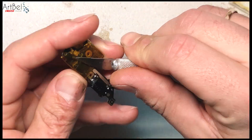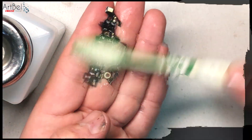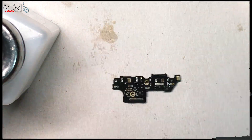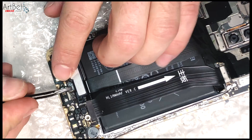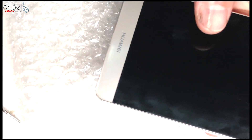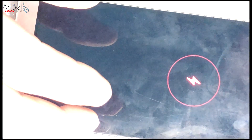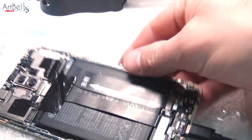If everything is good, remove the tape and clean the entire board from the flux. Be careful with the microphones — don't pour alcohol into them as it may cause them to stop working. On the microphone, just gently clean with an almost dry brush. Clear the board, connect it back to the phone, and reconnect all the cables. Insert the charging connector — it snapped into place perfectly. Charging works without any corrections, and on the USB tester the reading is quite satisfactory. Fast charging also turns on and works great. The Type-C connector replacement was successful.